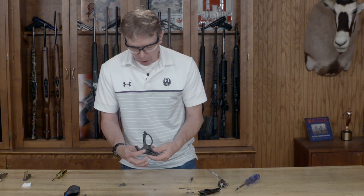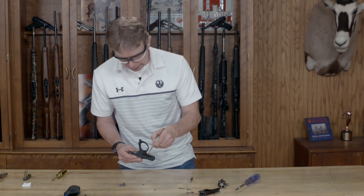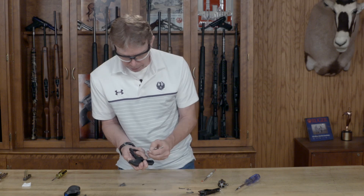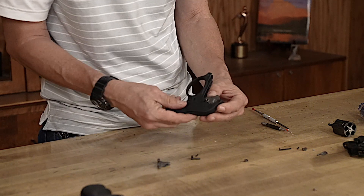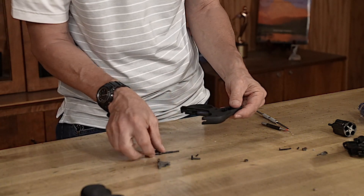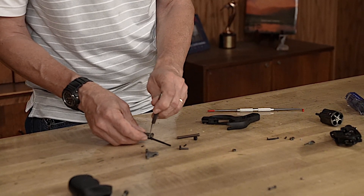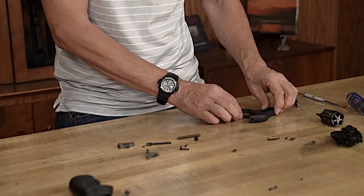All we have left here is the hammer — there's a pivot, a strut, and a seat at the bottom. I'm going to compress that hammer down with my thumb and push the pivot straight on out. The pivot comes out, then my hammer and strut come out, the spring and the seat come out, and there's a little pivot on the strut — what we call the dog bone — that comes out. And that's it on my fire control — that's everything inside there. I'll set all that to one side.